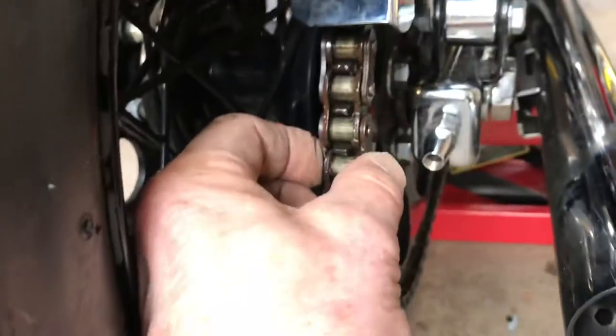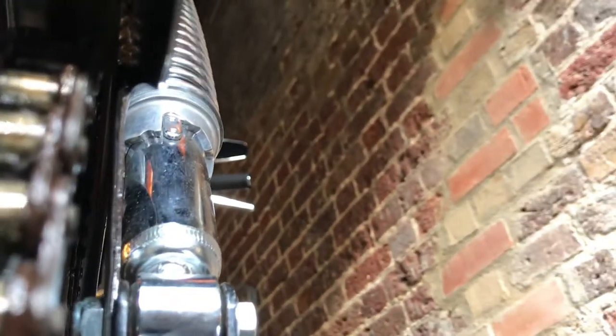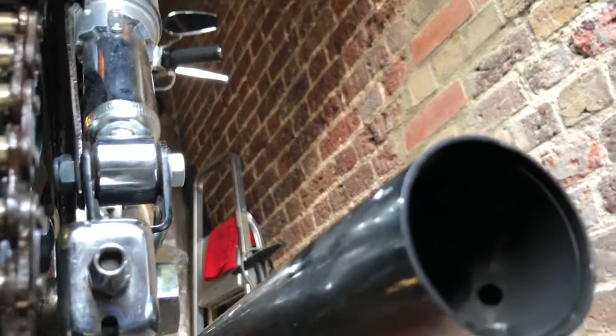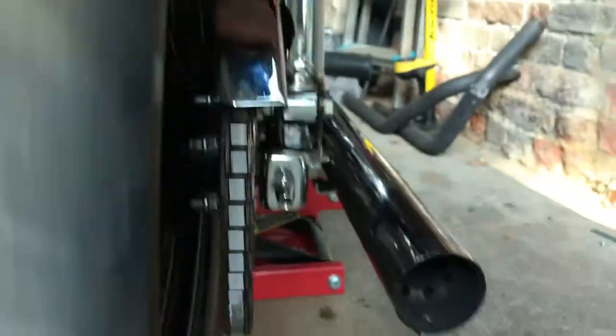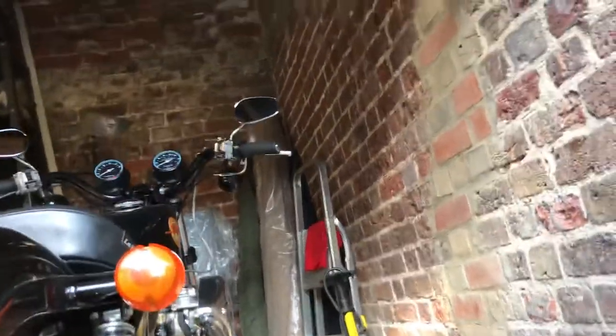When you push the chain right over and have a look up in the hole — let me see if I can get that with the camera — you can see there's a gap of a few millimetres, about four or five mil, between the chain and the chain guard bracket. That's comforting; there's no way the chain can hit the chain guard. And when I spin the wheel you don't hear any rattling of teeth rubbing over rivets.